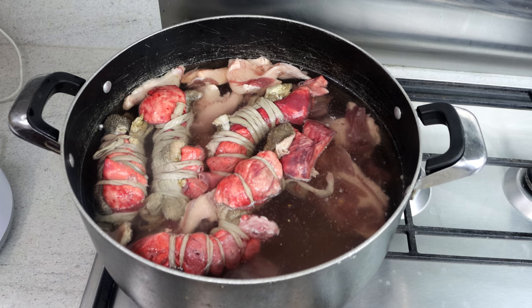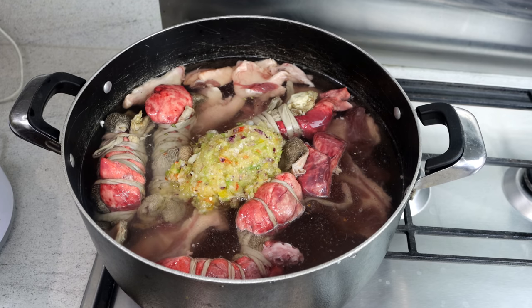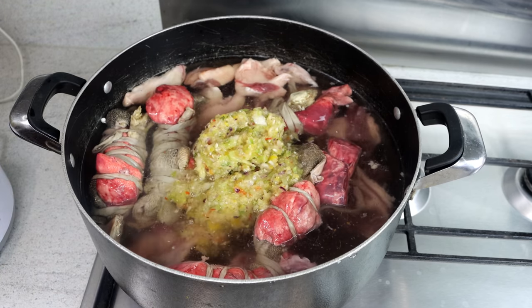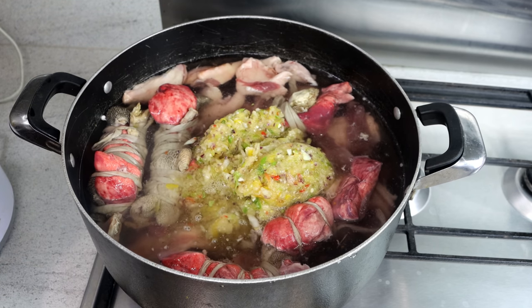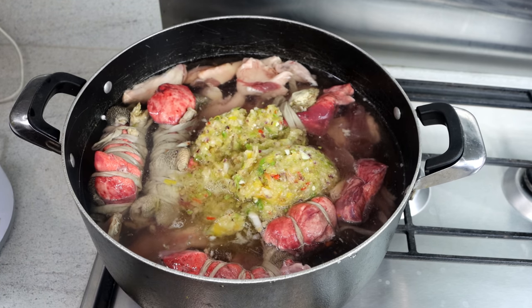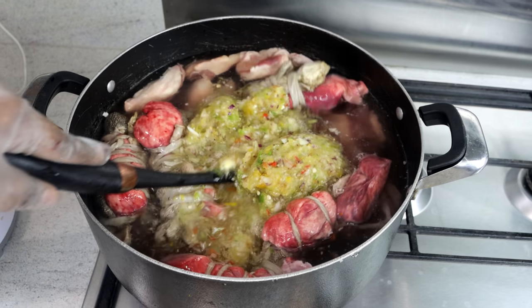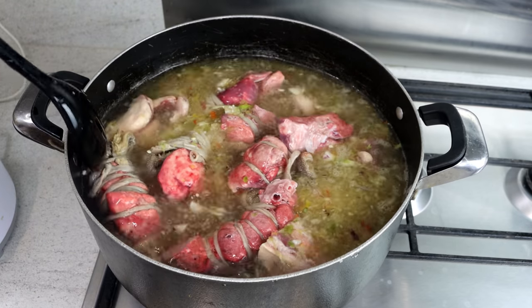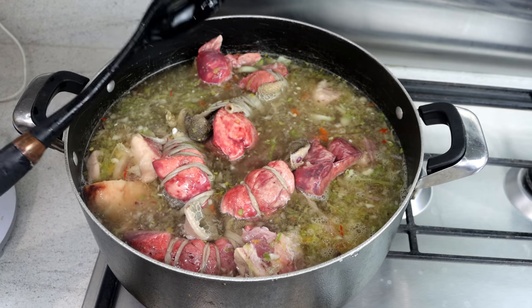So just give it a try and add whatever you want to add. I'm going to add our norcos. It's so easy to prepare as well because we're going to add everything and leave it to boil. I've added most of the norcos — I've left some for later on before adding the rice. I'm just going to give it a bit of a stir then add the cover and leave it to boil.